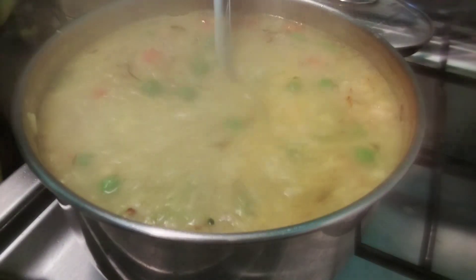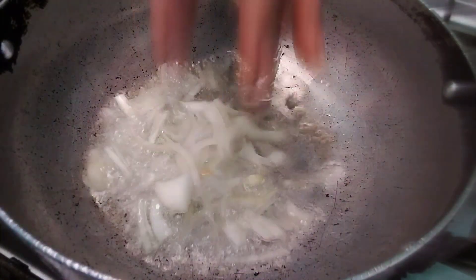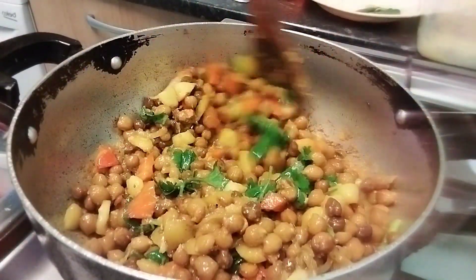I'll add some vegetables. He is so good.